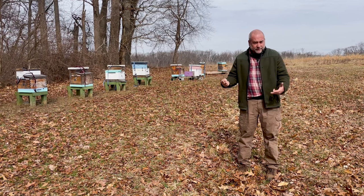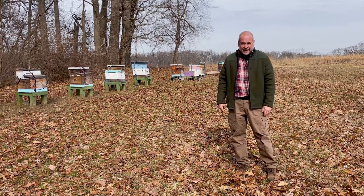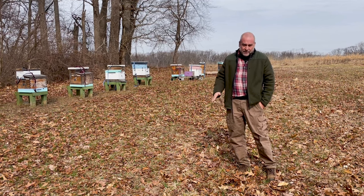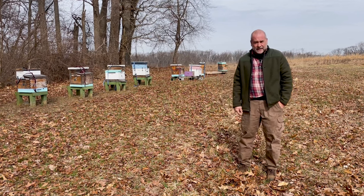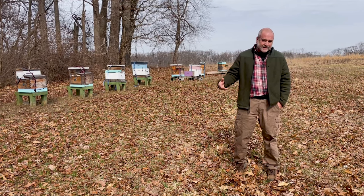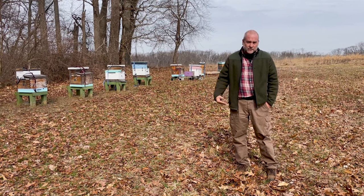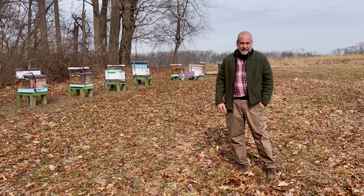Second is brood — is there brood? There should be brood. The queen probably started laying at the end of January, so we should see some capped brood in these hives. Third is food, which is the most important thing still, because as the bees start to make brood, they'll start using the last of the food stored over the winter. So we really want to make sure these hives don't run out of food. We'll be looking at how much nectar, honey, and pollen is on the frames.